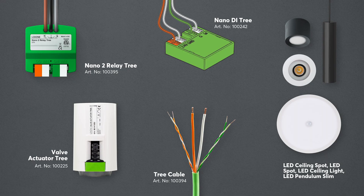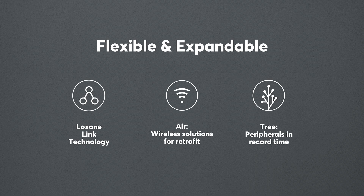A Loxon system works at its core with three different technologies, however we do also support a range of other technologies for integration. Loxon Link technology connects all of the hardware in the cabinet together so that your mini server has numerous interfaces. Loxon Air gives you the flexibility for renovations and retrofitting a system with a huge range of peripherals, and Tree technology introduces a free-form wiring option giving you even greater range for peripherals and features.